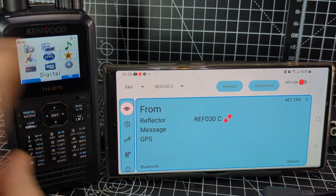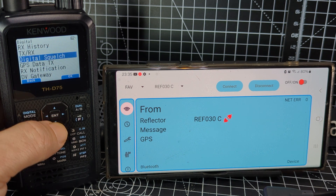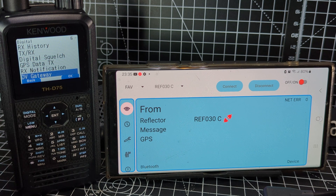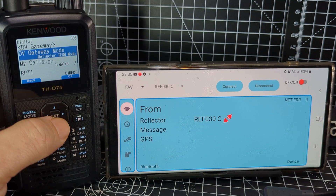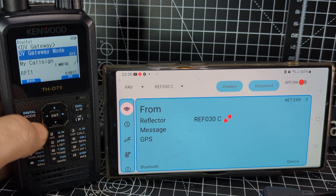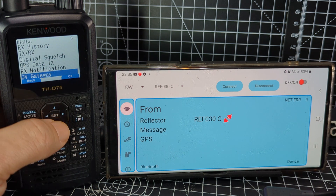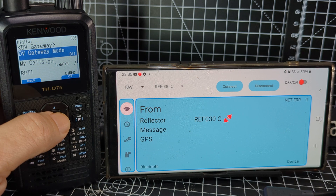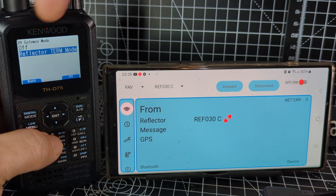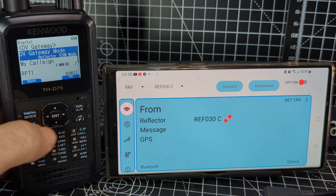Next, go to menu, back out first, click OK, go to menu, then go up to the star, press enter, and go down to DV Gateway, press enter. DV Gateway may be on already — turn it off and back on just to show you. Menu, star, DV Gateway, enter, turn it on. Select reflector terminal mode, which is what this is, then press enter.